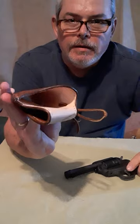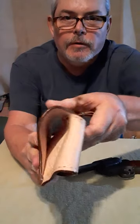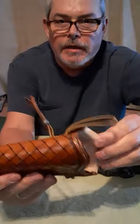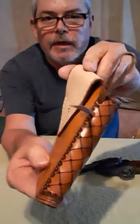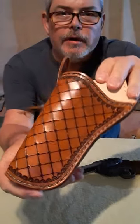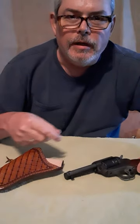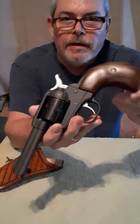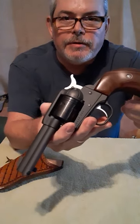That lining also helps keep your gun from rusting. If you've ever kept a knife or a gun in a leather holster for any length of time, you know that leather and wood don't get along. The bird's head pistol — only carry it on Sundays.